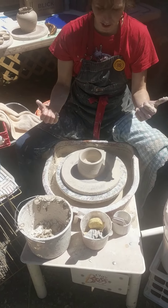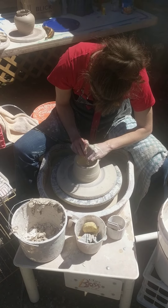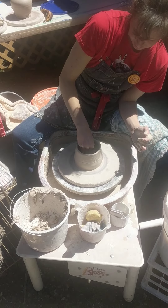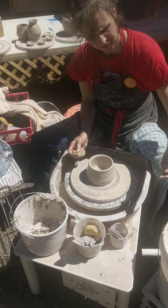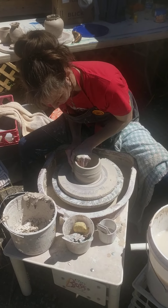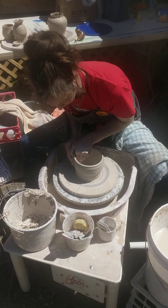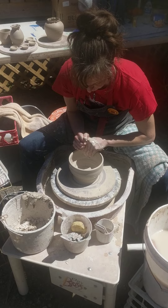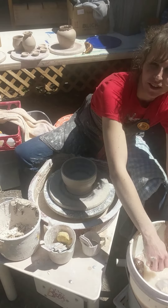You see the clay naturally kind of wants to go out, so you kind of have to hold it in as you're pulling and throwing. And then I compress the bottom. This is where I start pulling the clay up from the bottom. Usually it takes about three good pulls, but we're going to just go ahead and work with what we've got here.